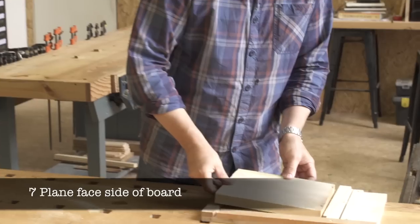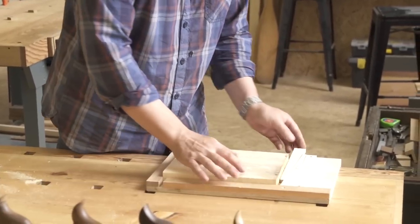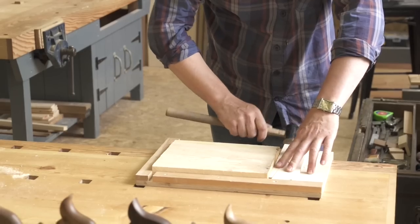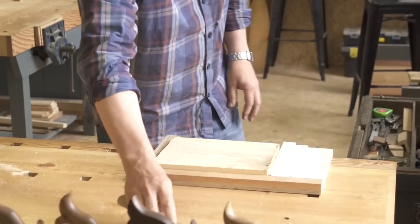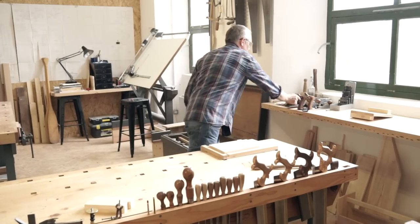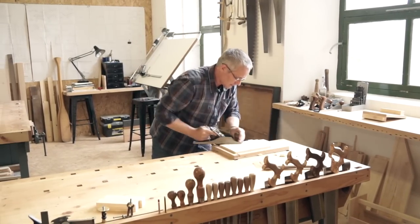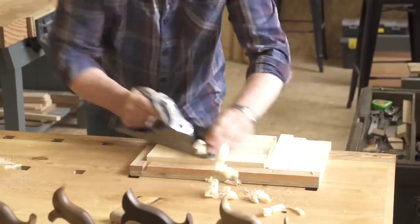Next you're going to make the board of your bench hook. Unlike the stops, your raw material here is rough sawn timber which you'll need to flatten and dimension. After you've secured your timber in a panel board, take a jack plane and set it up for a heavy cut — I'll show you how to do this in the workshops.